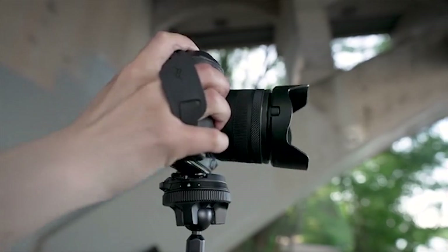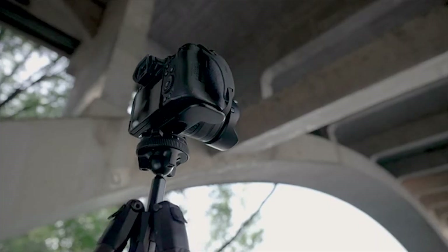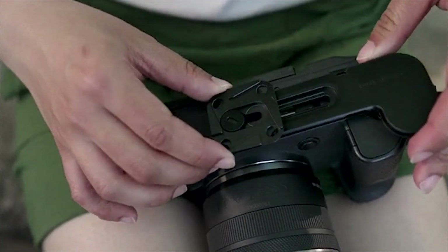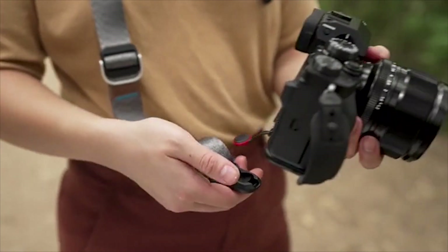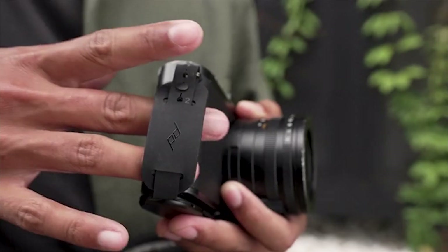A removable ARCA plate lets you use MicroClutch with PD tripods, capture clips, or any tripod with an ARCA-compatible head. The plate is also held in place by magnets, making installation and removal a breeze. Plus, a PD anchor connection point lets you use MicroClutch alongside any other Peak Design strap.